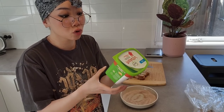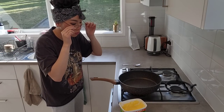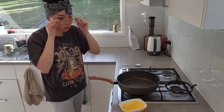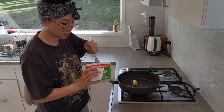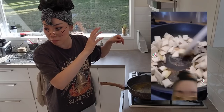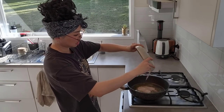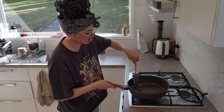He used two tablespoons of butter, but unfortunately I don't have butter because I don't really cook with it. I do have margarine, so I'm going to use two tablespoons of margarine — it's the same thing anyway. My stove is already on with a small fire, and my exhaust fan is on too. I'm going to put the two tablespoons of margarine into my pan, let it melt a little bit, then add the cinnamon sugar straight away, then put the bread in.